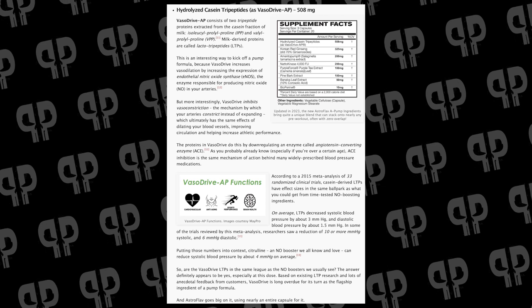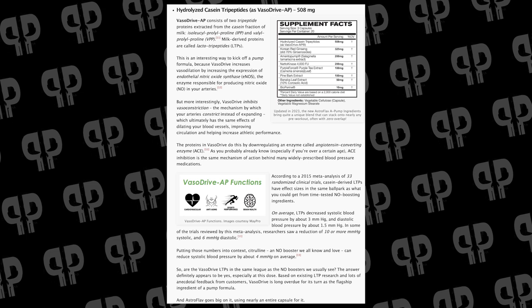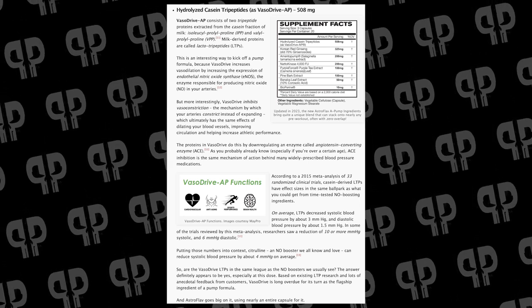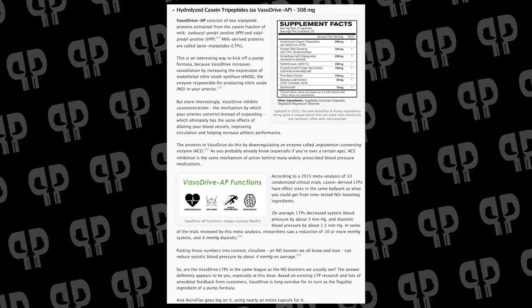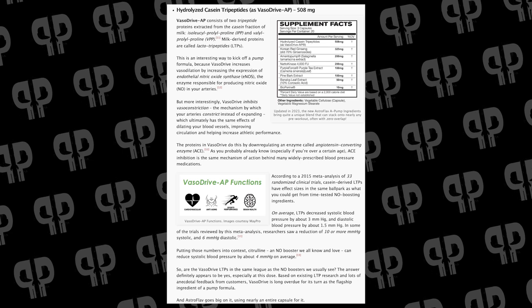There is a dairy allergen here if you're extremely allergic to it, but if you're just lactose intolerant, not going to be an issue. Vasodrive AP increases vasodilation because it's going to increase the expression of eNOS, which is the enzyme responsible for creating nitric oxide. What I think is really important about this ingredient is predominantly the inhibition of vasoconstriction that it does, which in my opinion is more important for what the ingredient does — not only is it going to drop your blood pressure and increase vasodilation, it's going to get rid of vasoconstrictor factors and keep that pump around for longer.